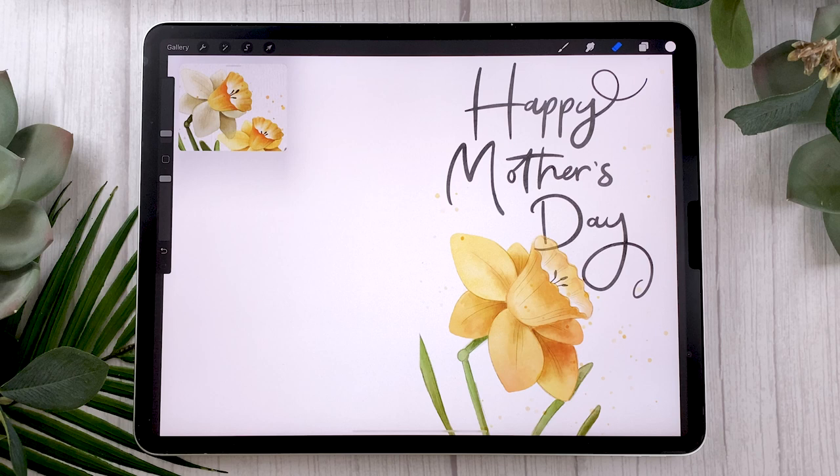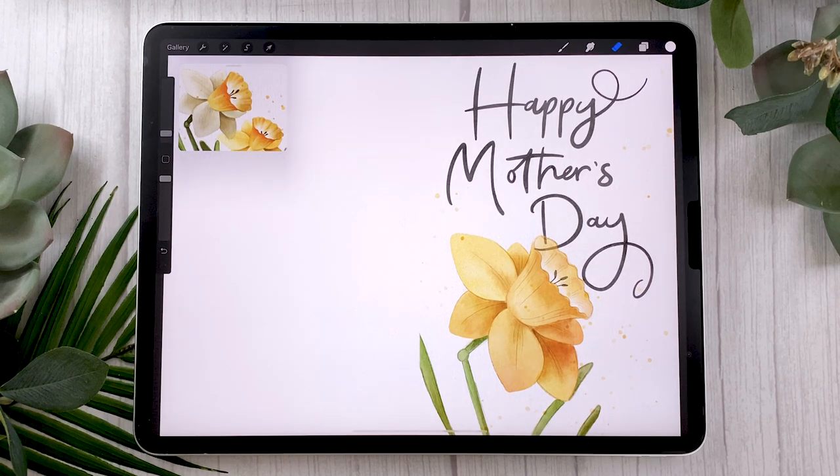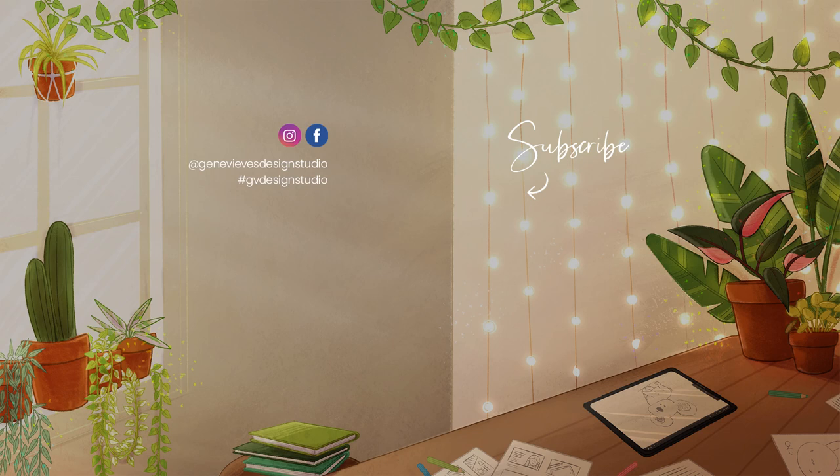That's how to create a nice Mother's Day greeting card — though you could use this technique for so many different things. If you enjoyed this video, give it a thumbs up and share your results with me on Facebook, Instagram, or Twitter. Don't forget to subscribe — I put out new videos like this every single week. See you soon!